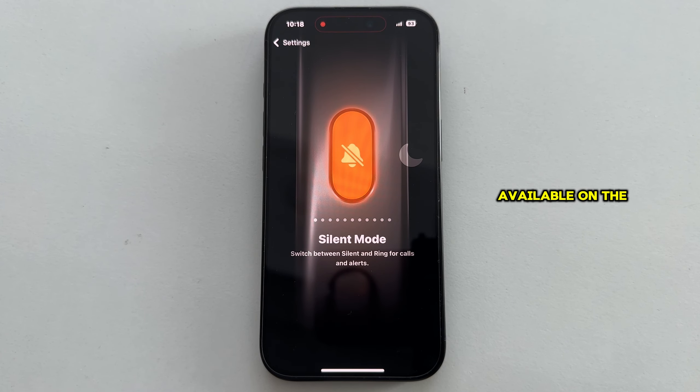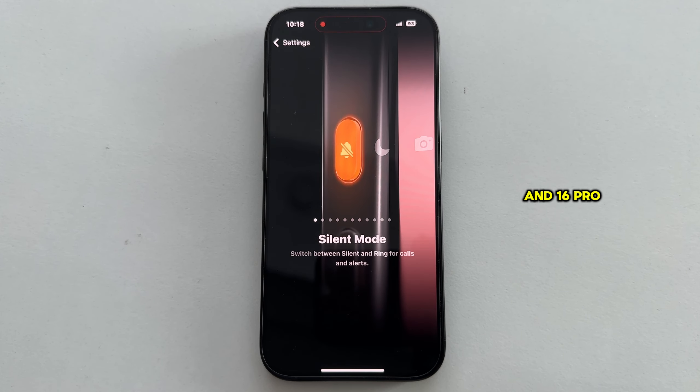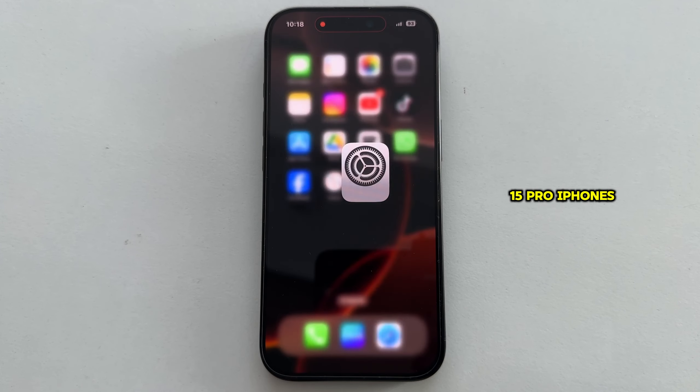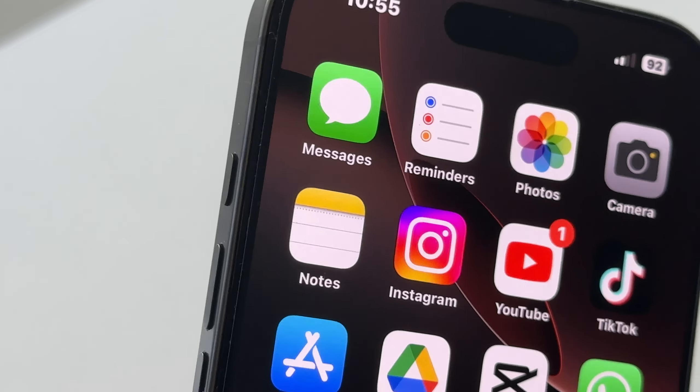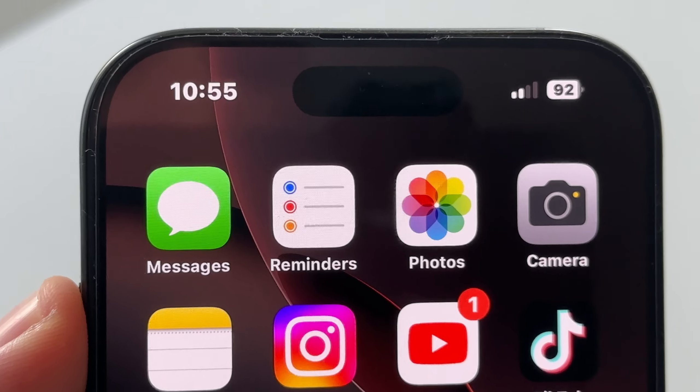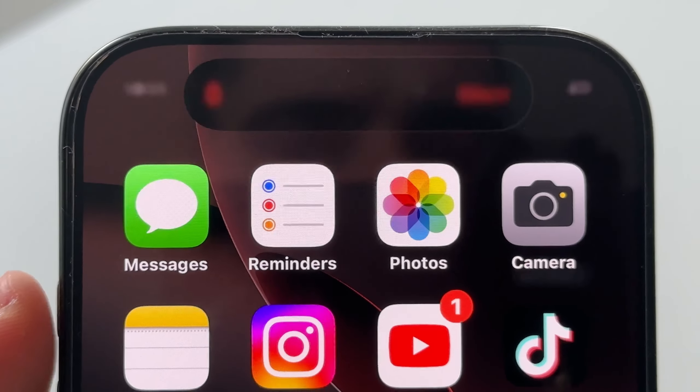This button is available on the iPhone 16 and 16 Pro models, but you can also do this with your iPhone 15 and 15 Pro, since they too have the Action Button. Once you set this up in Settings, just long press on your Action Button, and silent mode will be activated.